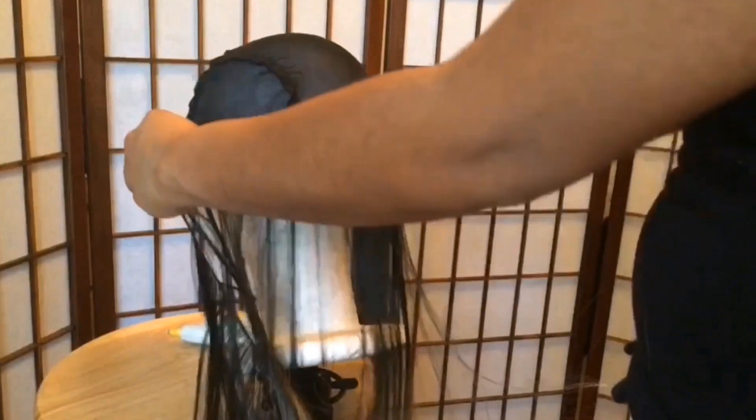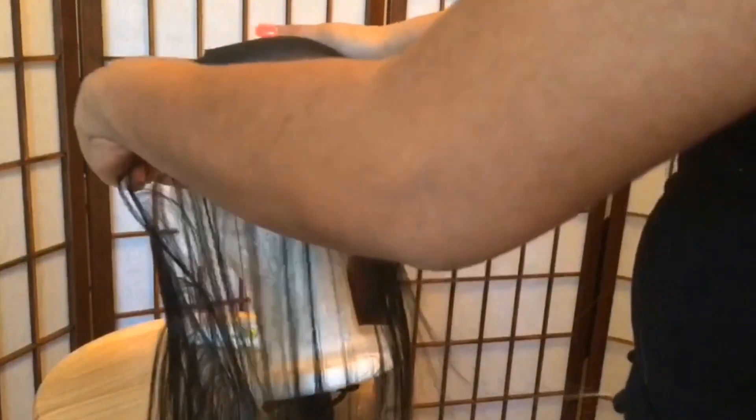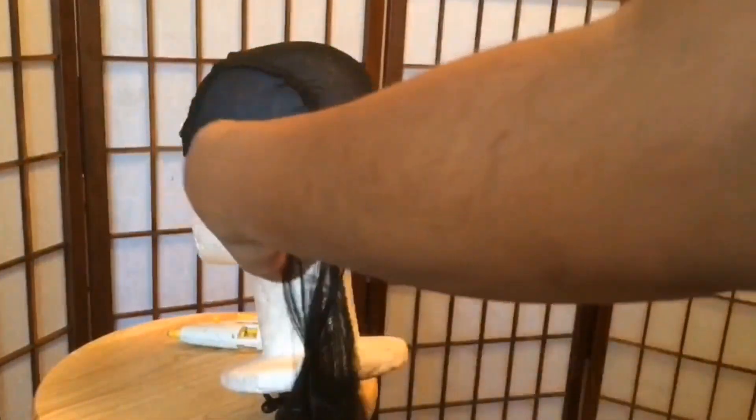Now I'm going to start by taking my longest length and measure it approximately ear to ear. And then when I'm finished measuring it, I'm just going to cut it.